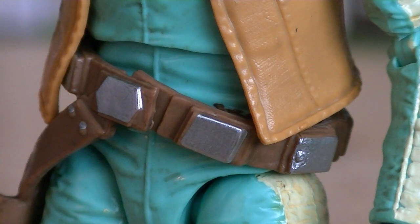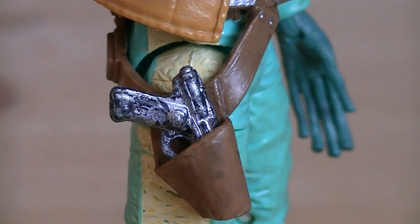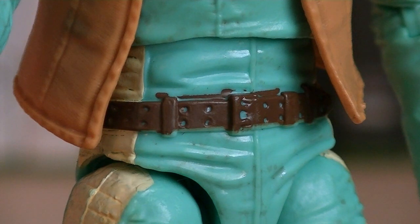The belt has multiple pouches along with a buckle, which are all painted in silver. Attached to the belt is a holster where he can display his blaster pistol. You can remove his belt, revealing another sculpted belt underneath, which has holes in it and is painted in brown.